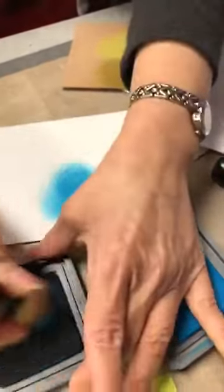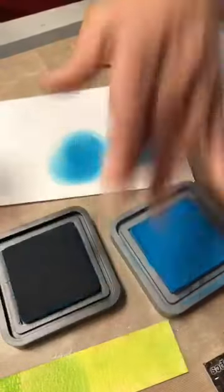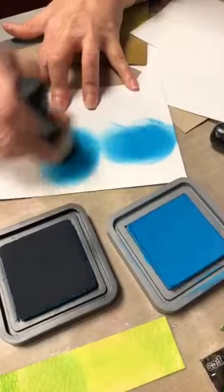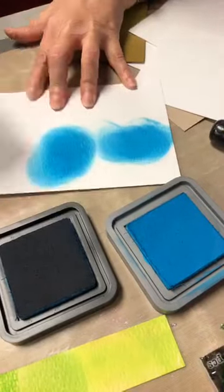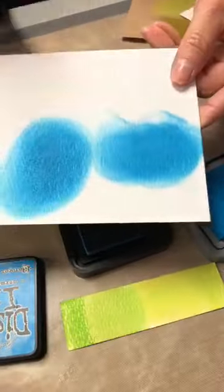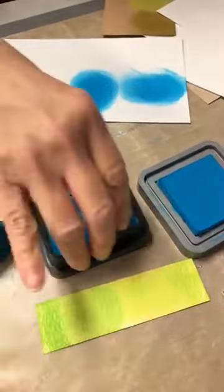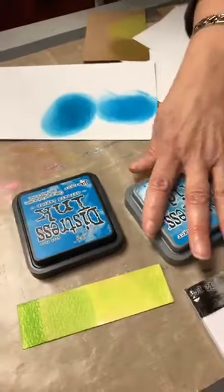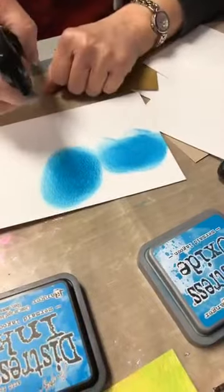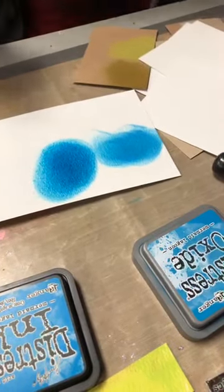Oh look how close they are! And I thought I had broken china here — I have mermaid lagoon. Donc tu peux le voir que je peux continuer, ça va toujours être plus foncé et sur la plus pâle. So both of them are water reactive.